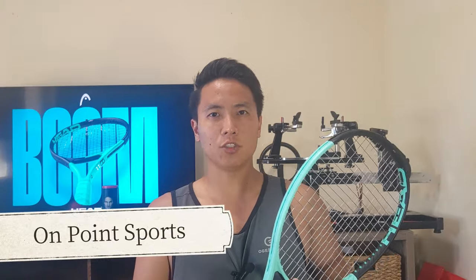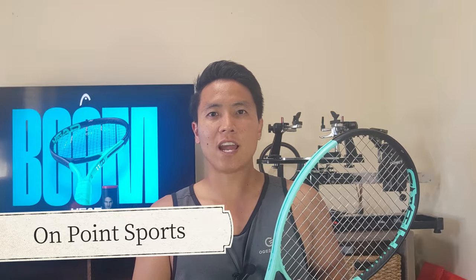Before we get into this review, I want to give a quick shout out to On Point Sports as I usually do. They let me demo this racket and they have a huge selection of tennis and pickleball gear — strings, rackets, you name it. So if you guys are ever in Oahu, check out On Point Sports for all your tennis related needs.